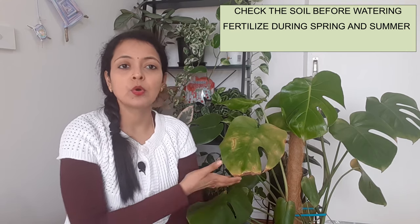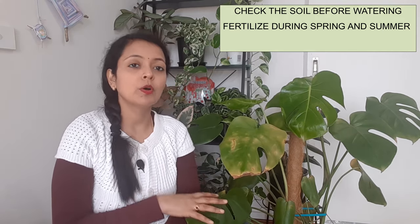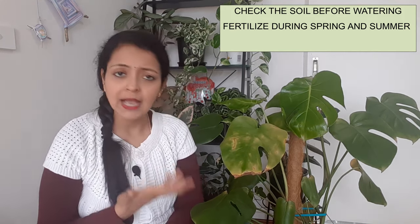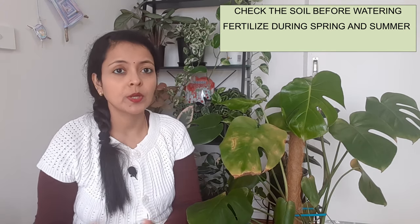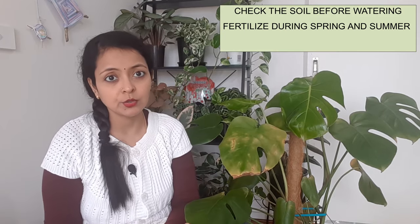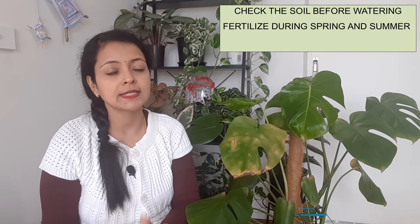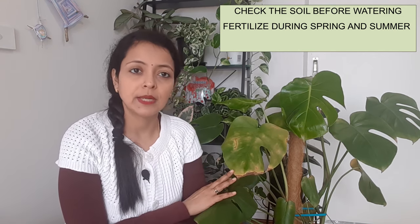Another reason for yellowing of the leaves could be under-nutrition. If you have not fertilized your plant during spring and summer season and your plant has been sitting in the same soil for a long time without a soil change, the leaves can also start turning yellow due to under-nutrition. Make sure you fertilize your plant with a complete liquid fertilizer during spring and summer, once a month, to provide that extra nutrition.